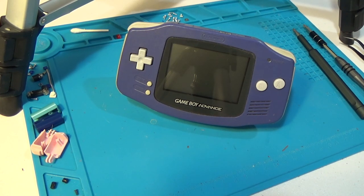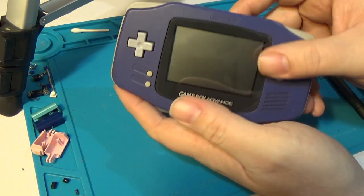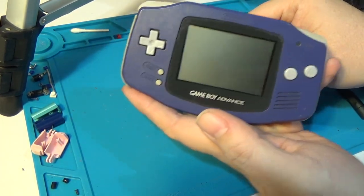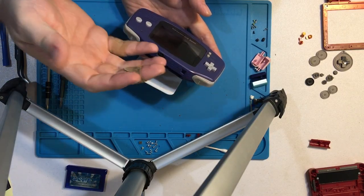Hello again and welcome back. Today we're going to tackle how to change the shell on an original Game Boy Advance. We recently released a video on doing the Game Boy Advance SP. This one should be a little bit easier. The SP is not too bad, but this one doesn't have hinges to work with, and we don't have to risk destroying our knuckles in the process.